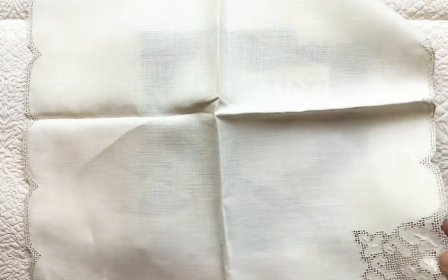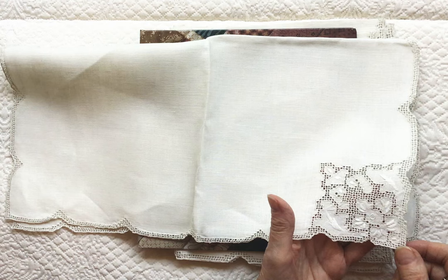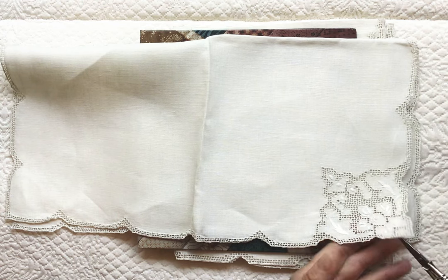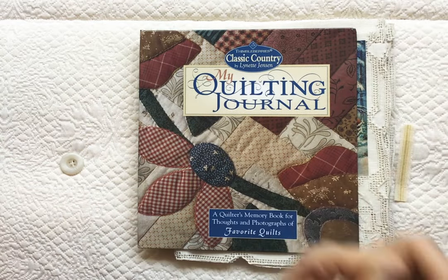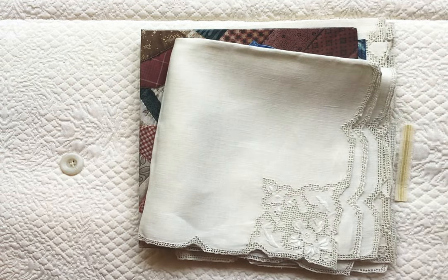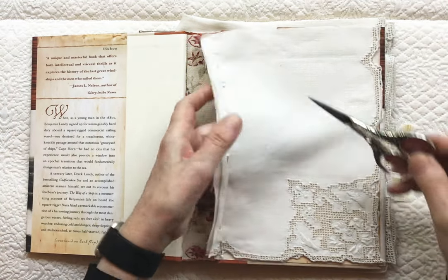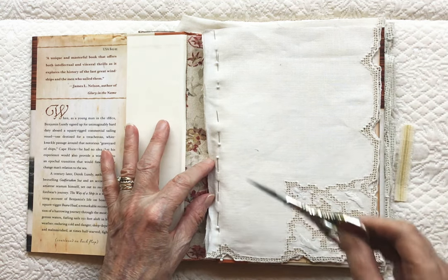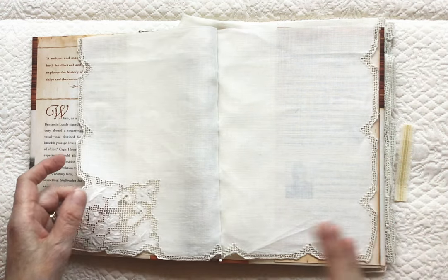I have eight of these napkins and I thought they were so beautiful. I love this motif on them, and I wanted to make that a feature on the pages. I love these scalloped edges, so I thought that would be so pretty. In order to fit in this smaller book, I would have to cut the napkins down to about six inches, and so I cut one down and I thought I'd stitch it up the side and it would open like this.